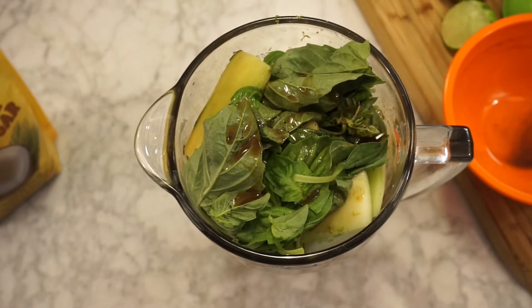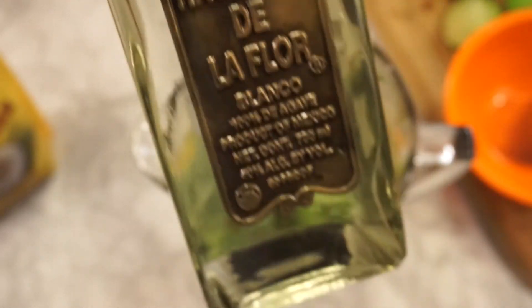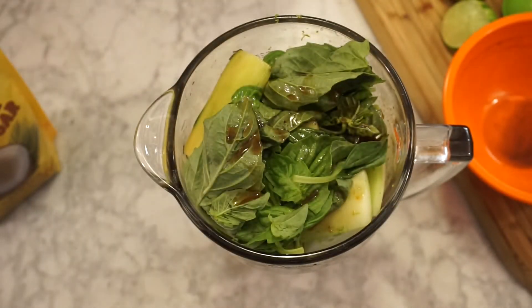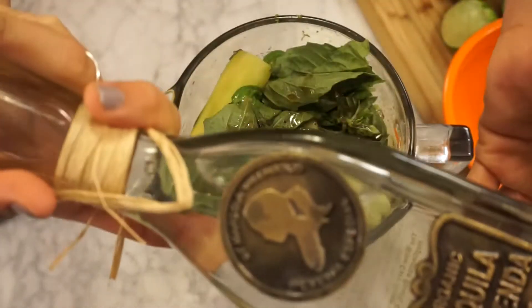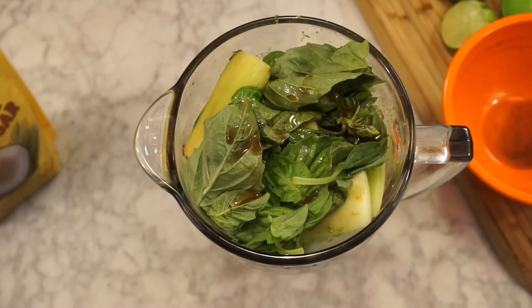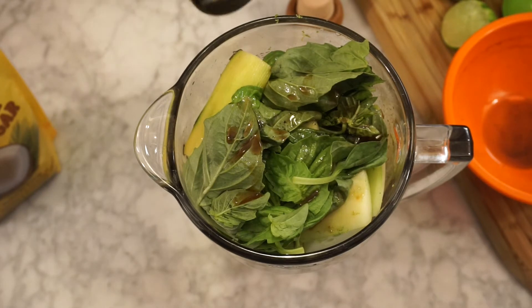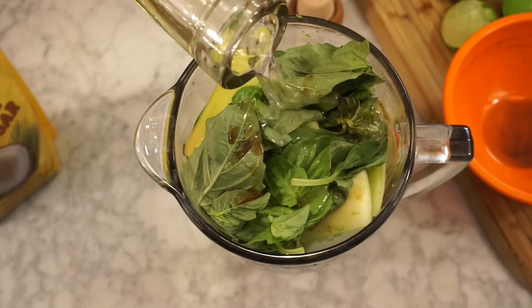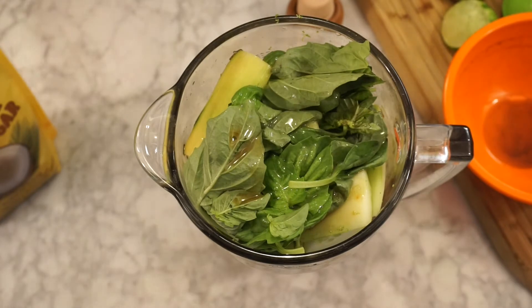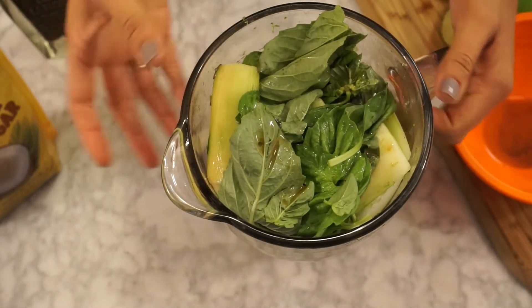And last but not least, tequila. This is Marcela Valladolid's tequila. I work for Marcela Valladolid, so I don't drink any other tequila. This is a blanco — you could use blanco reposado. Try to keep it in blanco or reposado, because extrañejo and añejo you need to enjoy those on their own. I'm going to put one cup, maybe a little more — why not? Añejo and extraañejo, well, you need to enjoy those on their own. Just use blanco.